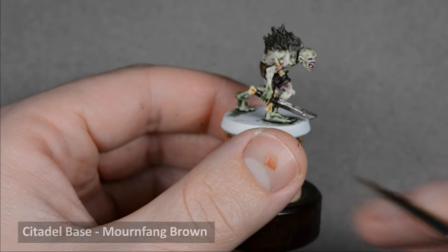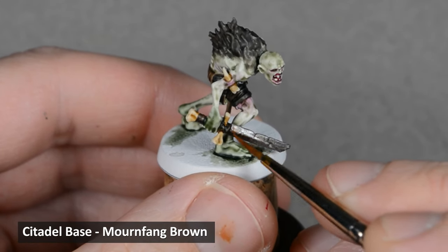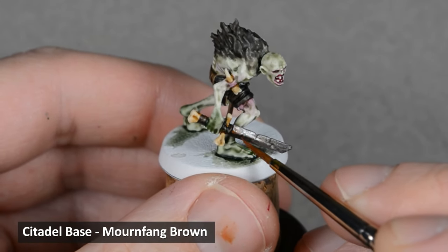I want to add some rust to the blade, and it's real easy to do with Mournfang Brown thinned with some water. Add a few spots here and there, and build up the color with a second layer if you like.